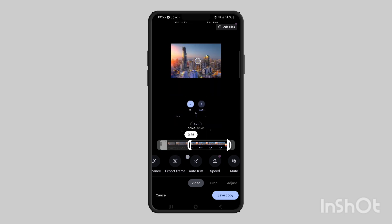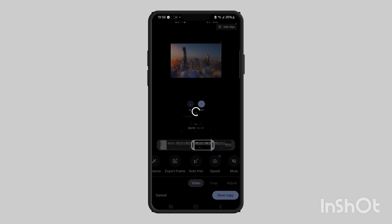Drag the left cursor to your starting point if it's in the middle, then drag the right cursor to wherever you want so that it's 20 seconds long. When you're happy with the trim, just press copy and that's pretty much it. If you find this useful, please like and subscribe.